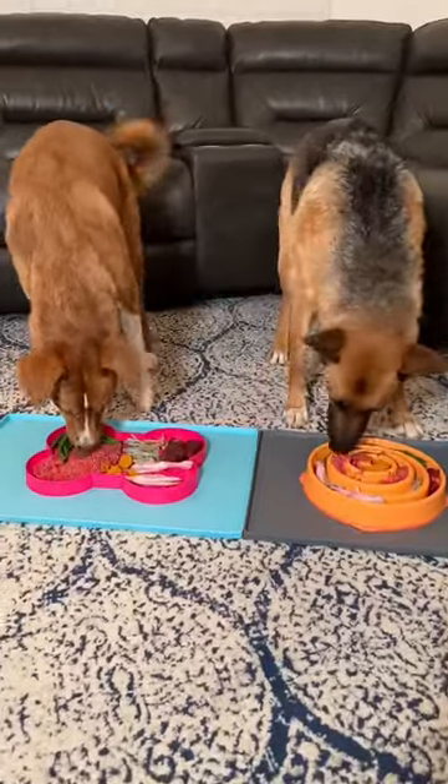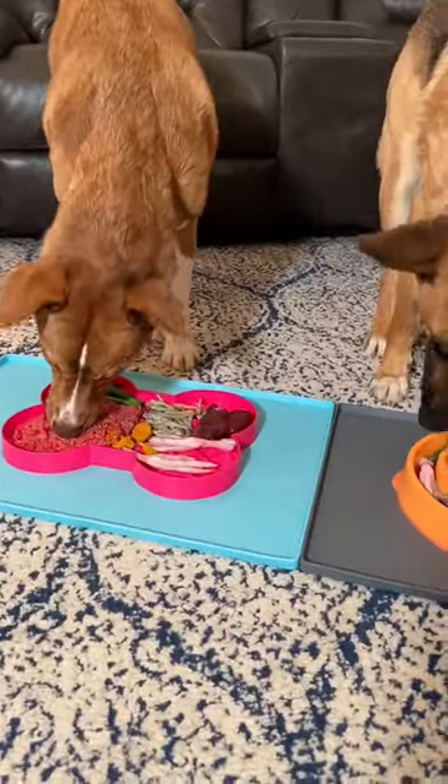If you want to learn how to feed your dog a healthy raw diet, go to KaylaKowalski.com.